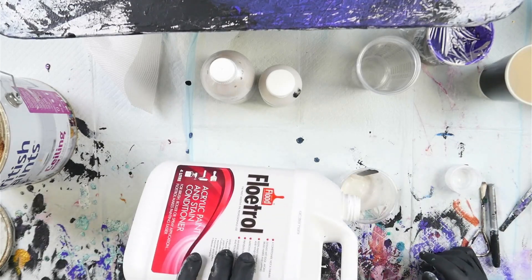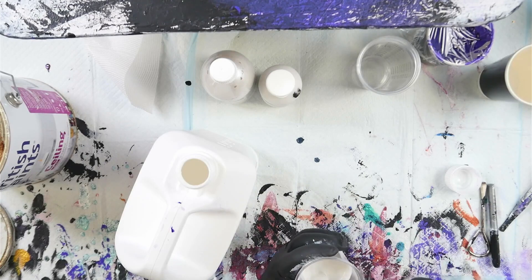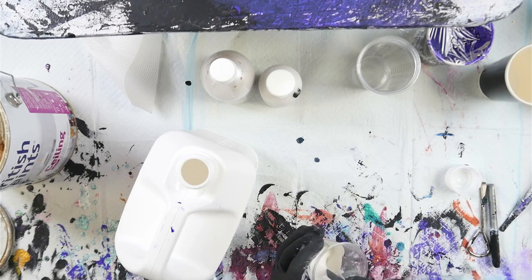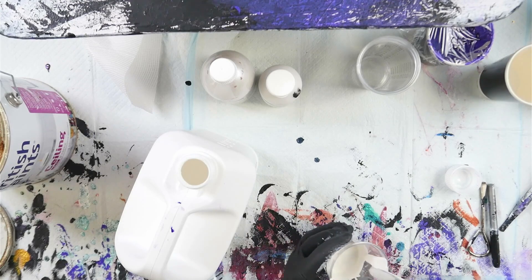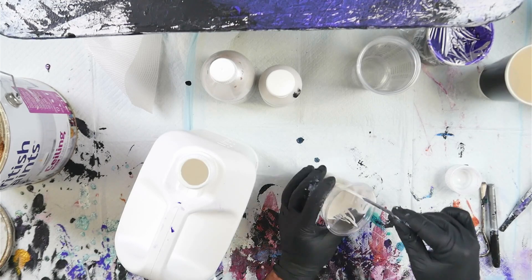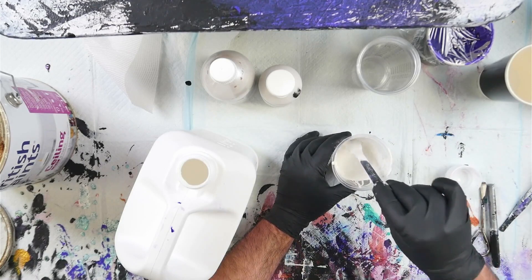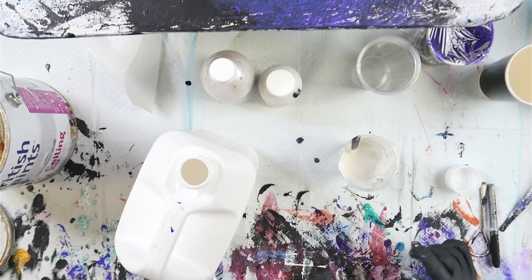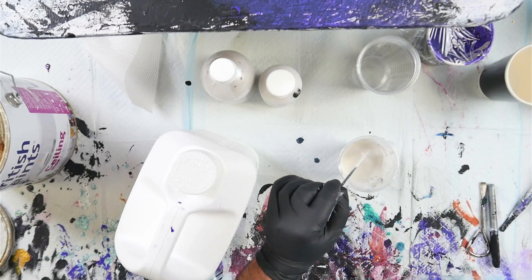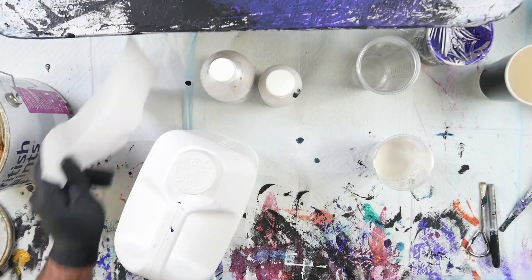I'm going to mix this one with Australian Floetrol as well. It's really quite thick — giving me almost a peak when you pull the stir stick out. I'm going to add just enough to get it to a 2-second consistency. We had 70ml total of paint in there. Rather than going by exact ratios on this, I'm going to go by feel. I only ended up adding 20ml of Australian Floetrol to that and I'm at the consistency that I need.